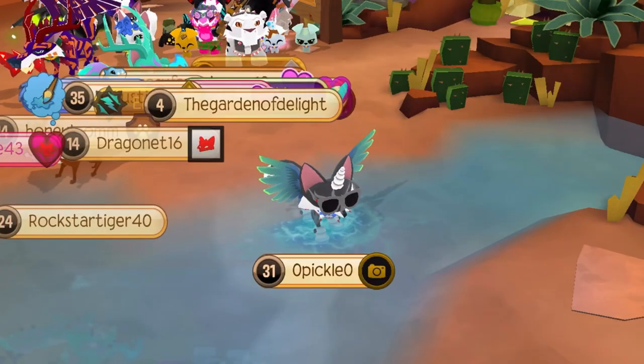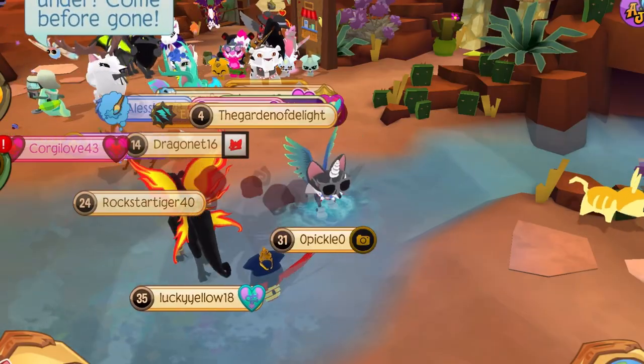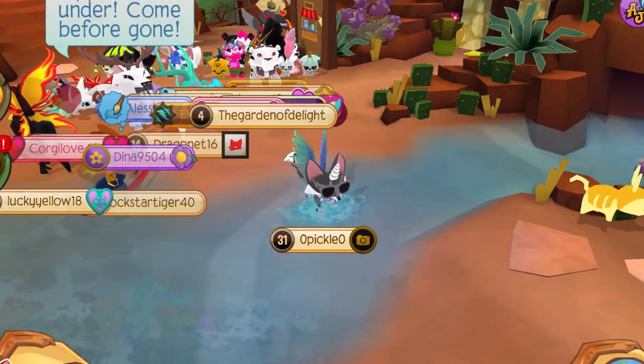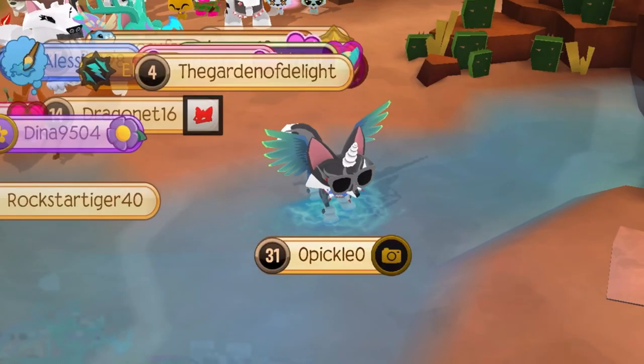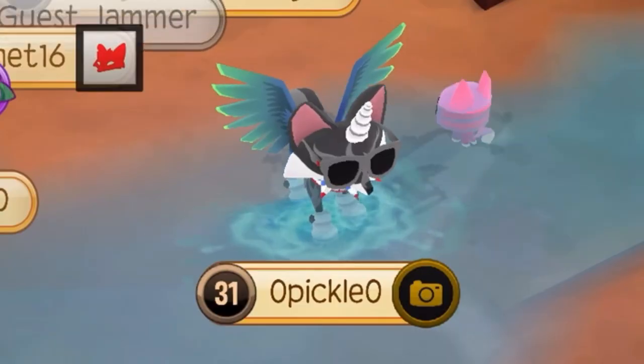Hey Jammers! Basically today I'm gonna be showing you how to never ever get hacked. You can trust me on this because in all of my nine years of playing Animal Jam I have never been hacked. Anyways, let's get started.